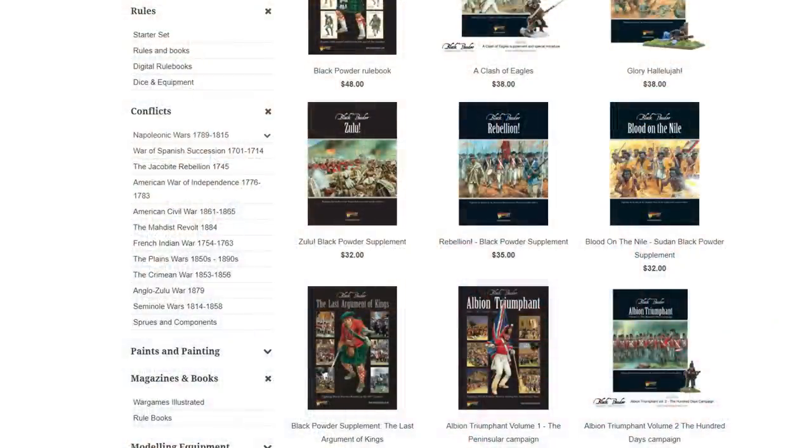I'll go two out of ten because you can do any of these periods — you just don't do any of them with any flavor. The only sop toward historical flavor are those unit characteristics we mentioned; other than those 20 characteristics, this is a completely bland and flavorless experience. They do sell supplements — for example, an American War of Independence supplement — but if I'm already paying $48 for the rule book, I don't really feel like paying another $32 for each individual supplement. That's a very GW move.